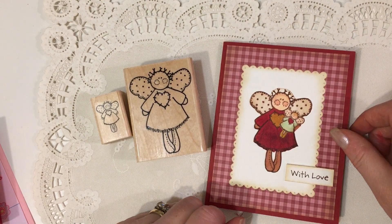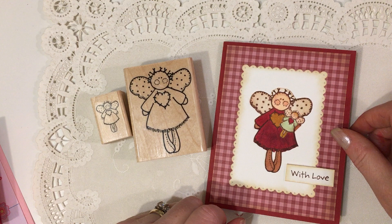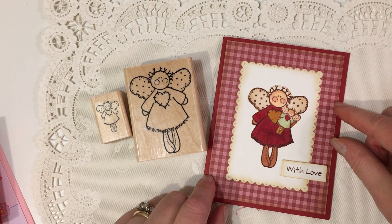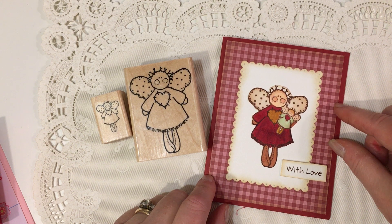Hi everyone! It's Friday night and this is Jill with Greenwood Girl Cards. Welcome back to my channel. I'm coming on to just do a quick card share and a little bit of happy mail that I got from the very sweet Rhonda Coleman here on YouTube.